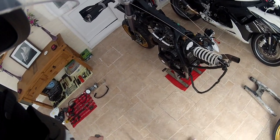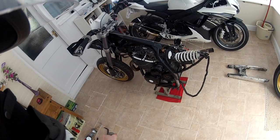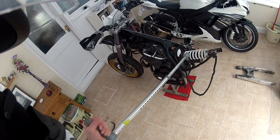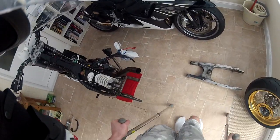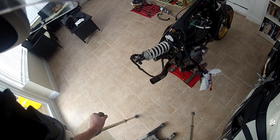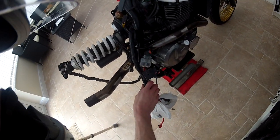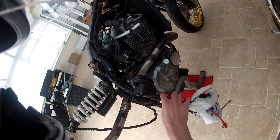The shock is coming off tomorrow - I'm going to start stripping that down, service it and get the actual spring powder coated as well. I haven't got round to doing the other engine casing yet. You can see that with the wires in the way. I will do that though - that's my next thing on the list after the rear shock.